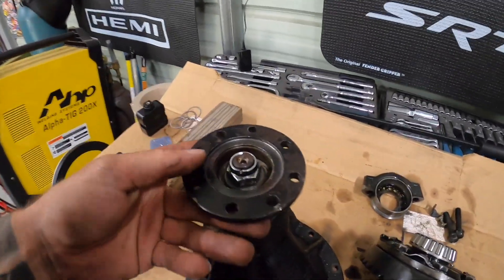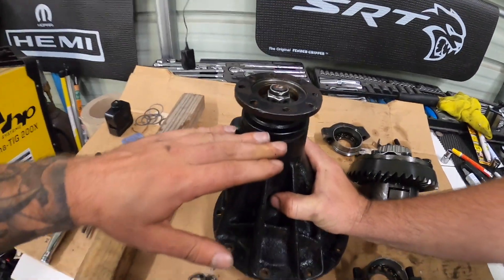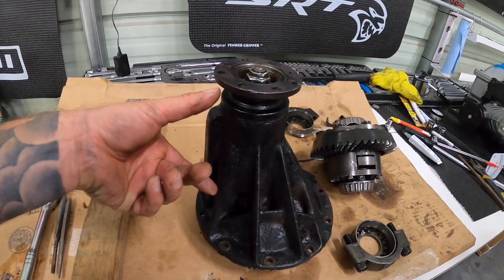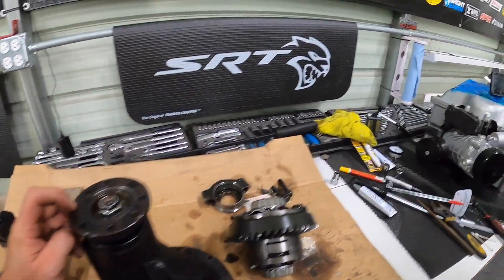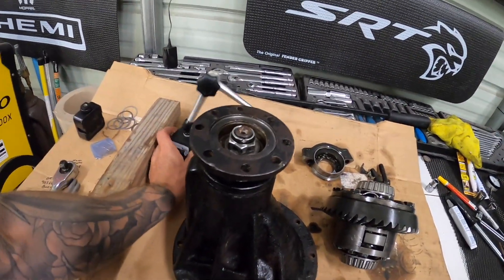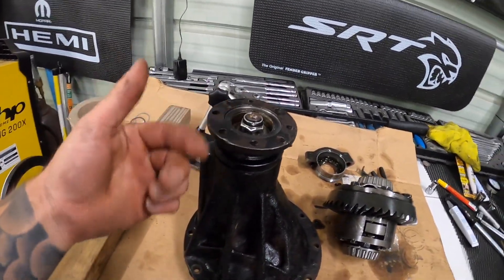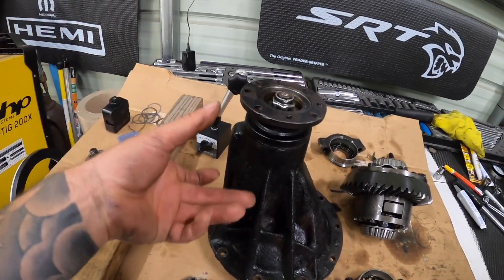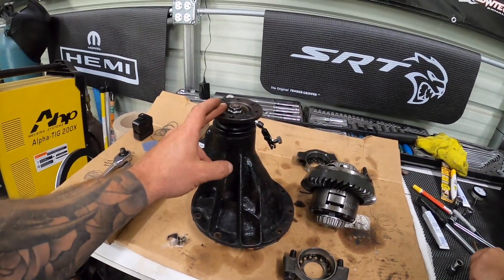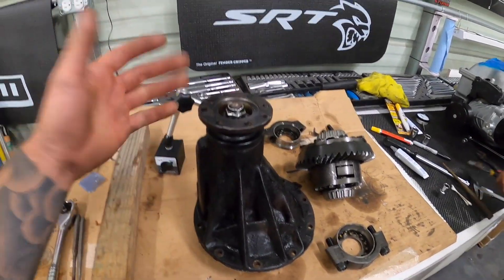We torqued this down to see where we're at. There's play up and down, which means our spacer is too much because the bearings haven't cinched together. So what we do is take our dial indicator, set it up, and check how much that flange is moving up and down. Then we subtract that amount of shim from our shim stack on the crushed sleeve eliminator. Once we get to zero, we're going to remove — I think it's about 0.003 or 0.004 — and that's going to be our preload on our bearings.